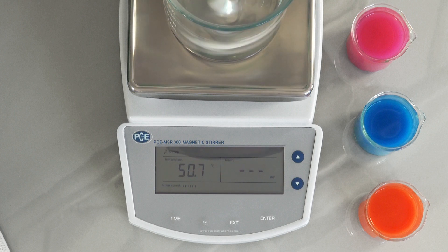The Magnet Stirrer offers the possibility, when needed, to set an automatic stirring time from 1 to 999 minutes. For this you must press the time key. On the right side of the display you then have the possibility to enter the minutes.